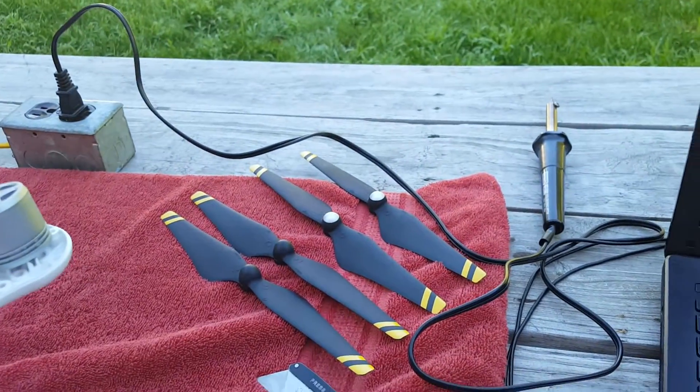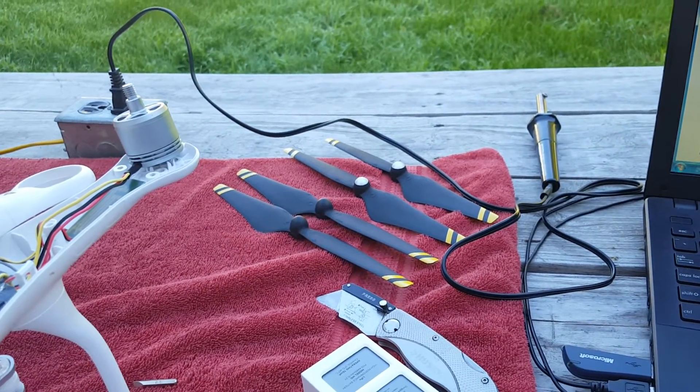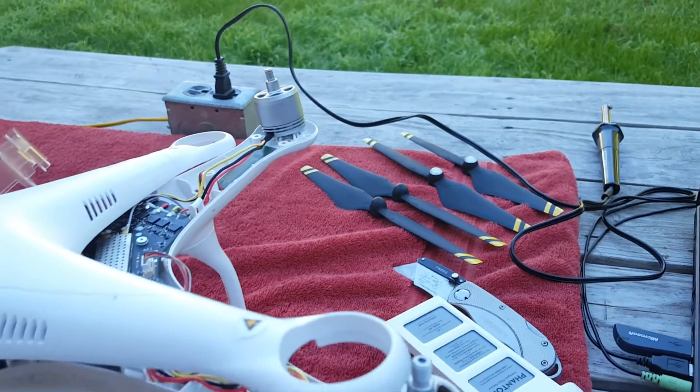Should have her back up and running. I got the solder and iron over there warming up right now. I'll try again when I get her fired up — we'll see what's happening.